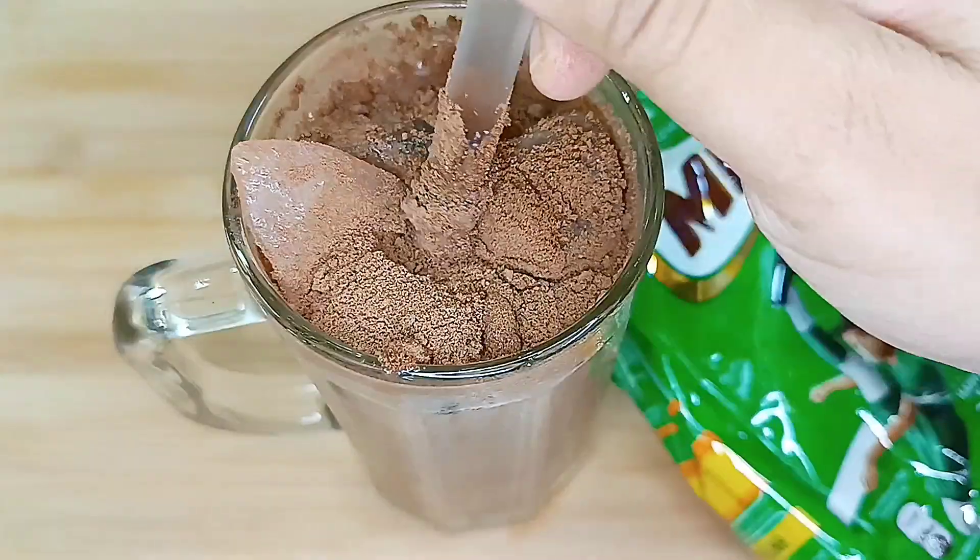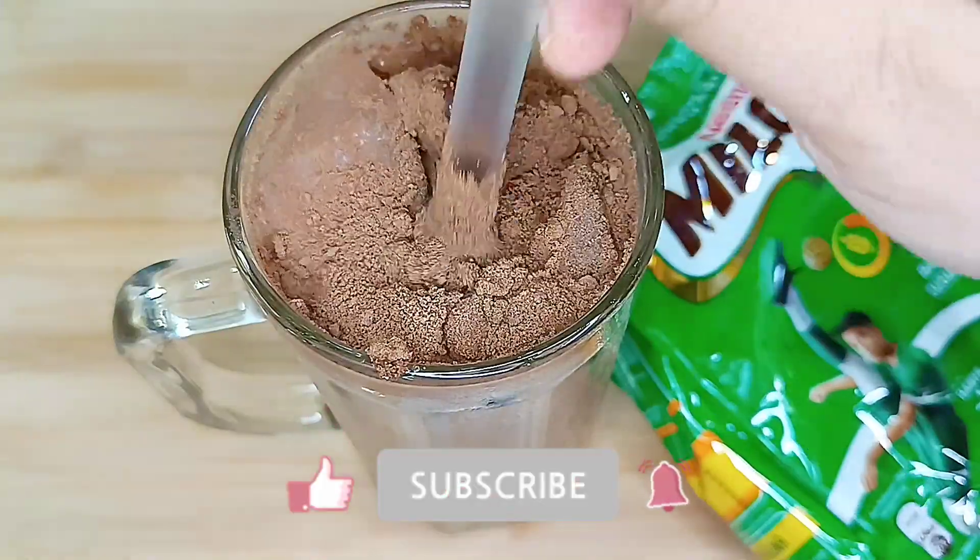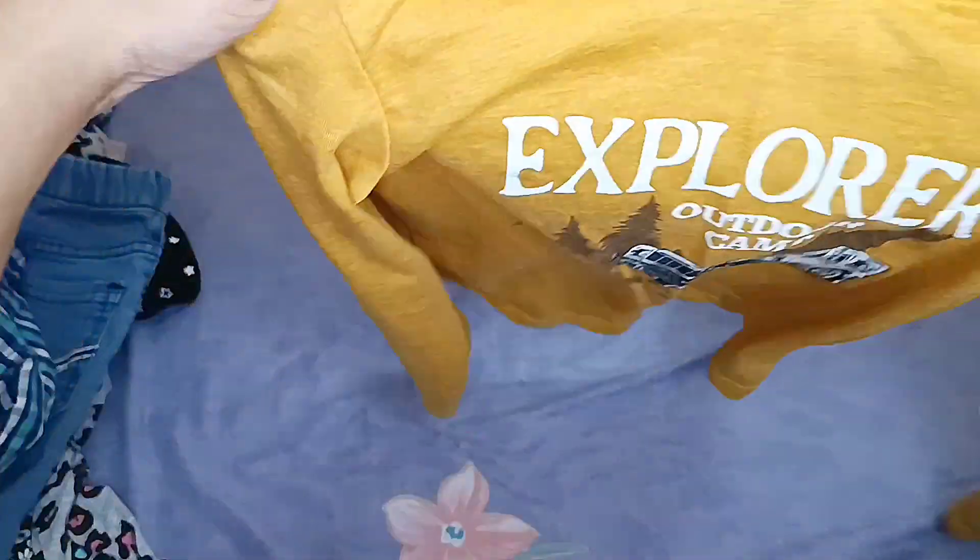If you are new to my channel, please don't forget to subscribe. Now I have a few items from our last video where we went shopping — let me show you what we bought. These two shirts are my son's, and we also got a pair of jeans.